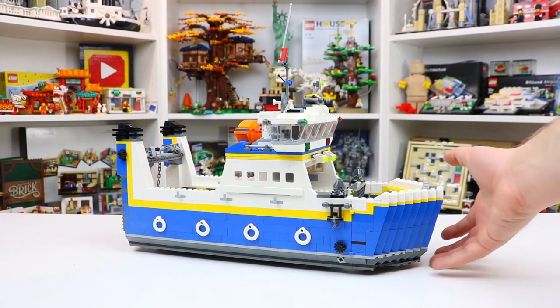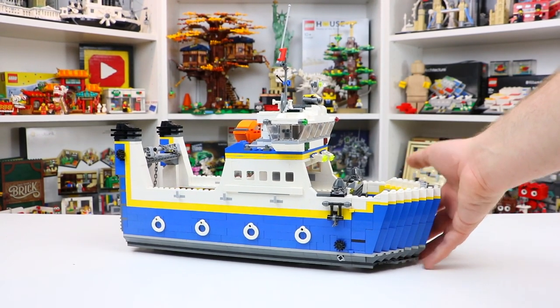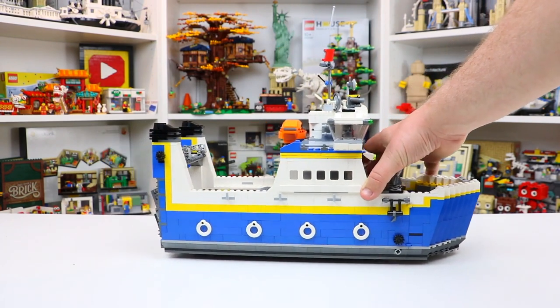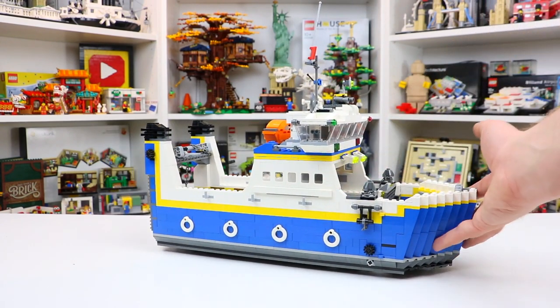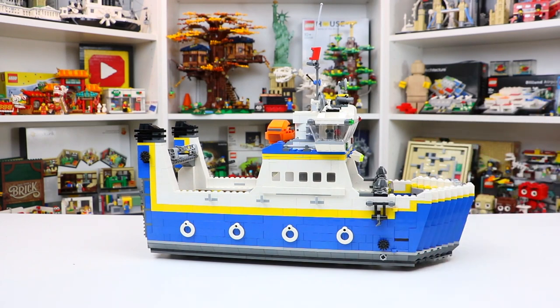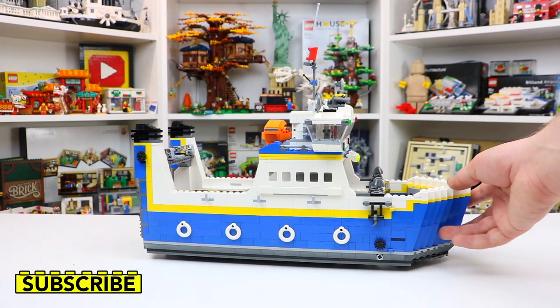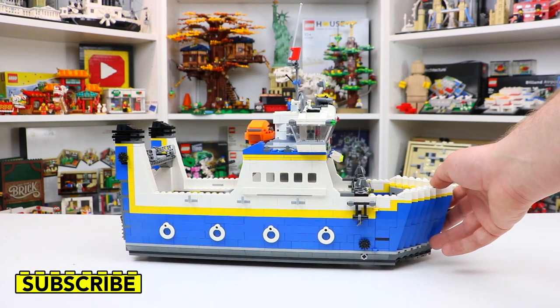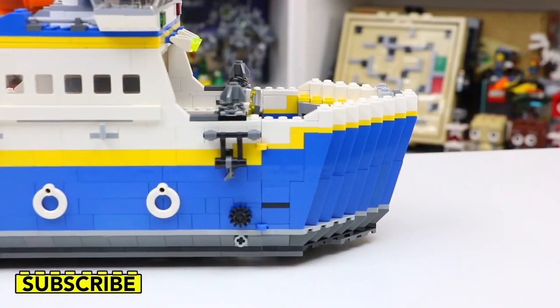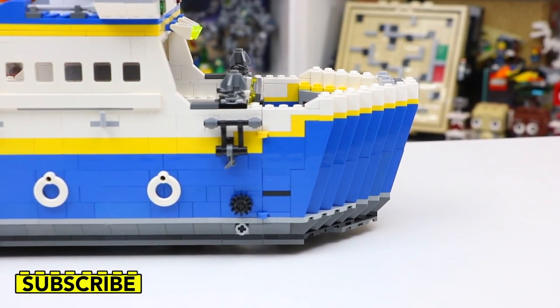Just jumping right into the review here, as you can see, it is a pretty large set. This is what my hand looks like in the frame, but it's quite long also. Honestly, it's a really good model with over 1,200 pieces, and I love that they didn't use any hull pieces or any specialty pieces that you can't get in any regular LEGO set, because this really just gives so many more options and opportunities. So getting right into the review, we'll get to the front of the boat.